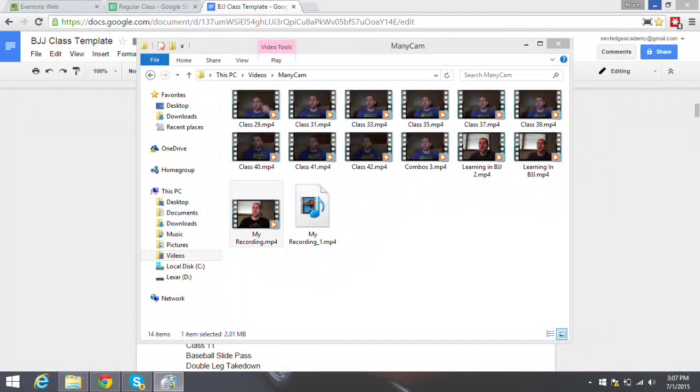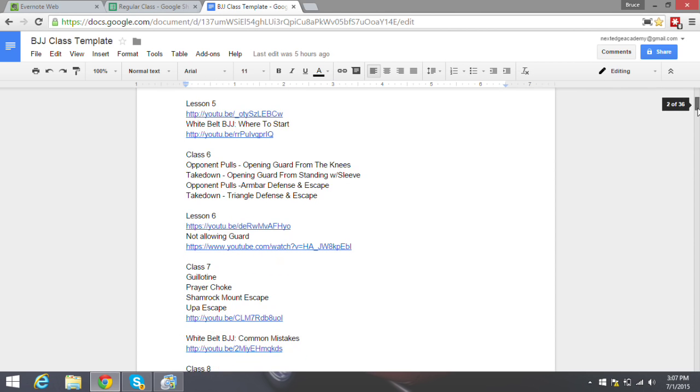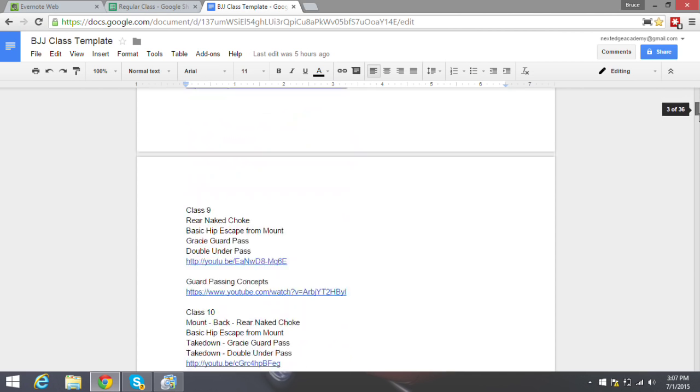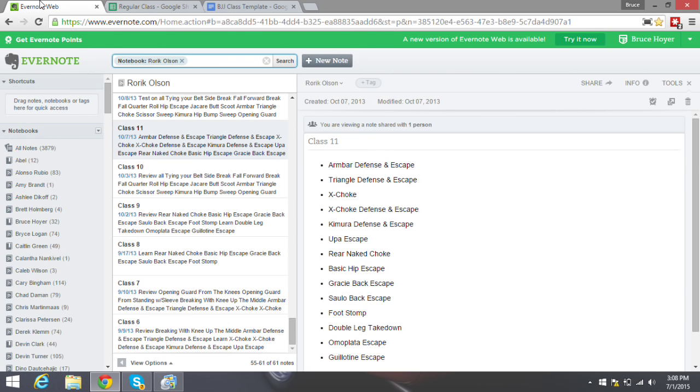Everybody that learns from me is taught basically an individualized lesson plan. I have a curriculum of one class to about 250, plus testing and combinations. Each person, when they come in, we use Evernote. I'm basically throwing everything out there for you guys to see, and I imagine some gyms will start copying this — and that's great.